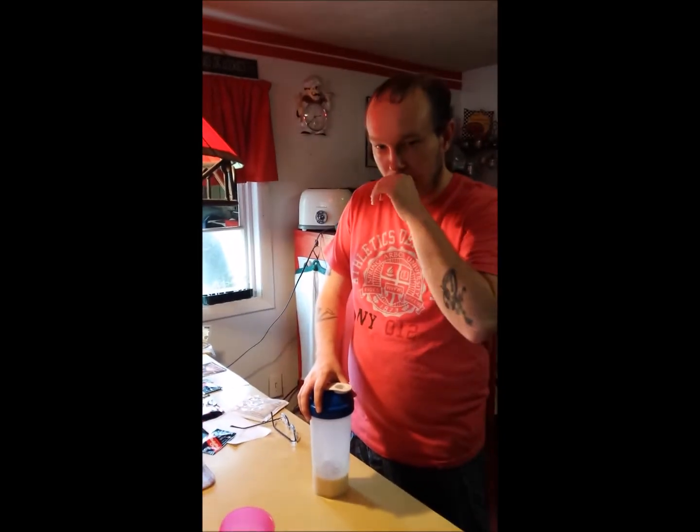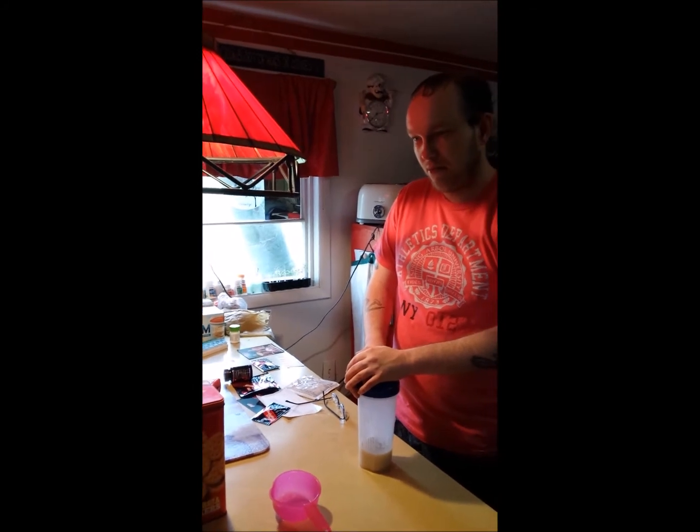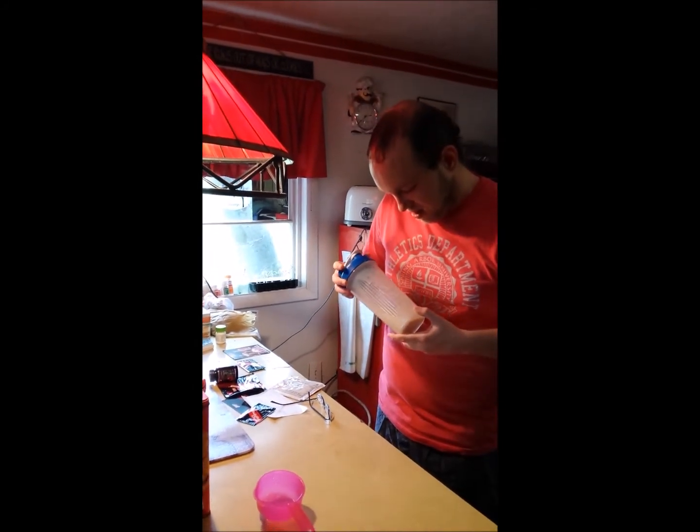It's not a bad taste. You can definitely taste the cinnamon, and the consistency is good. So I'm going to give it about a solid 8 out of 10.